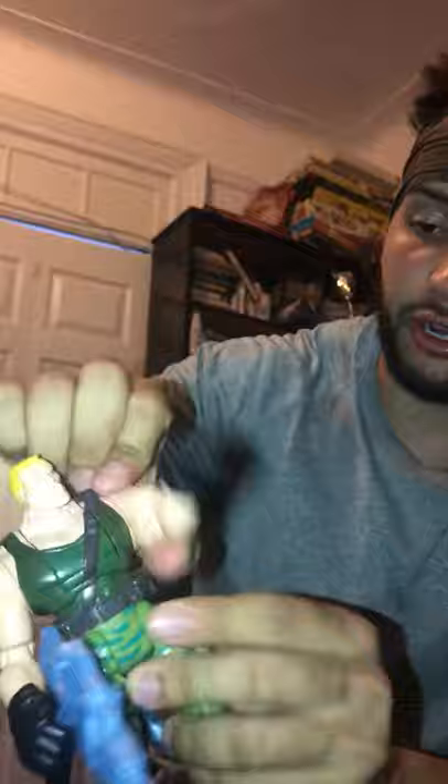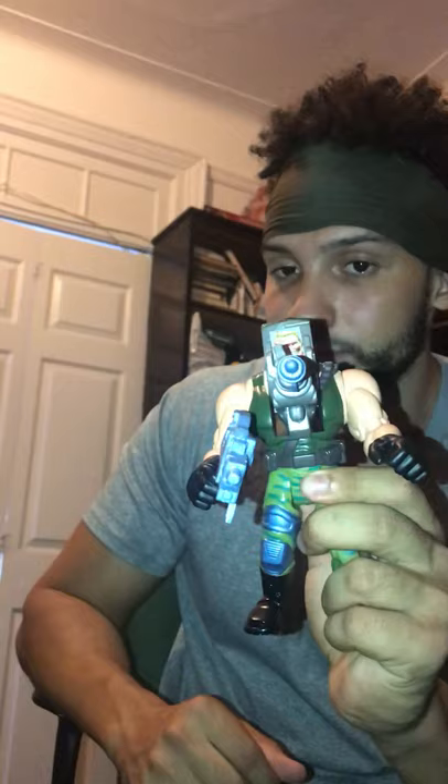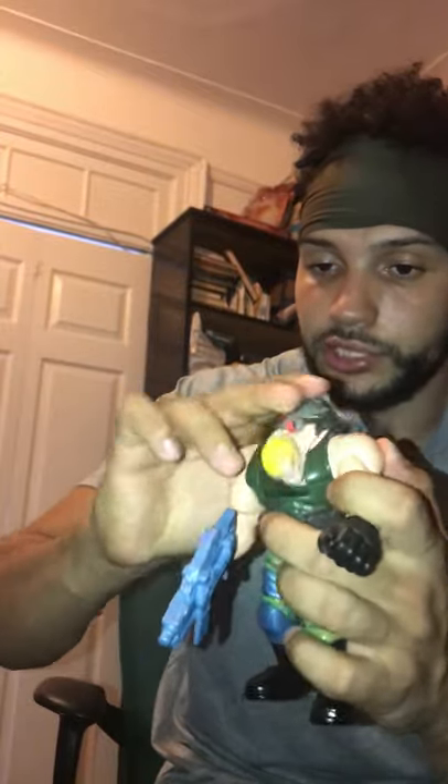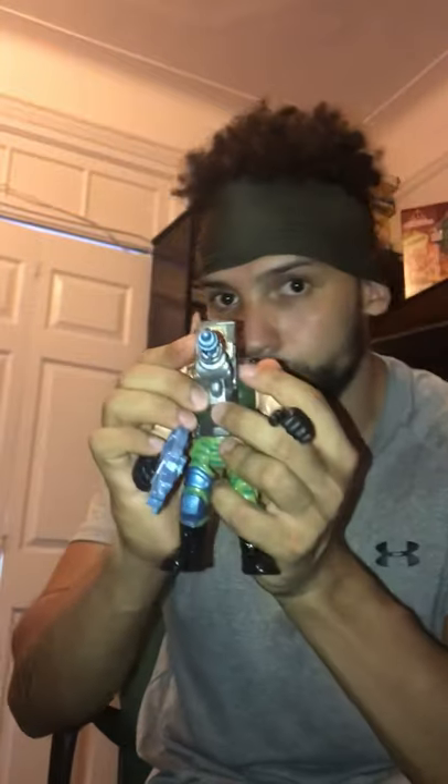Next up is Brick Bazooka. I do have his other gun somewhere in the box. There's articulation in the head, arms spin 360, and he brings two guns. The best part is he can transform into a giant missile launcher himself — you can see that right there. I kind of picture him shooting at the Gorgonites and when he runs out of ammo he just turns into a gun himself and shoots. Pretty cool figure, I like it.